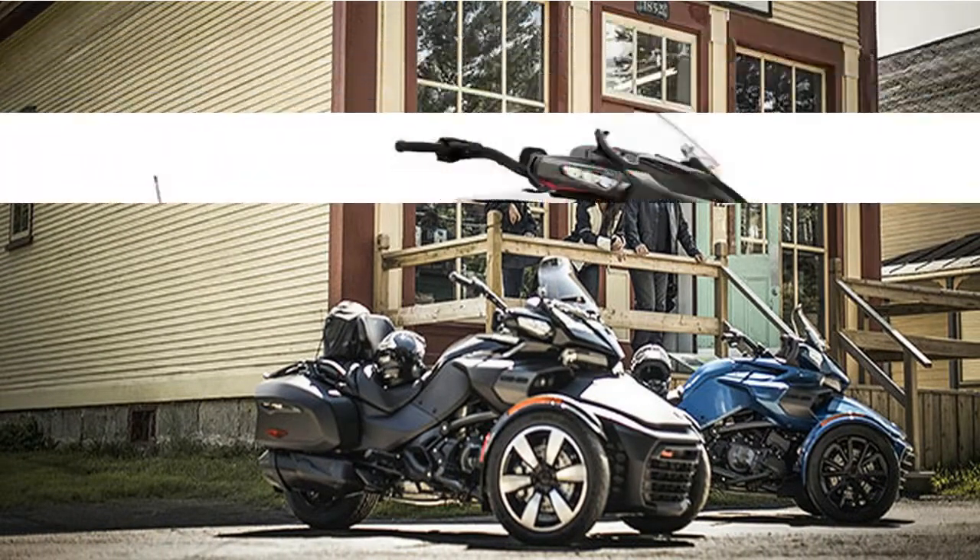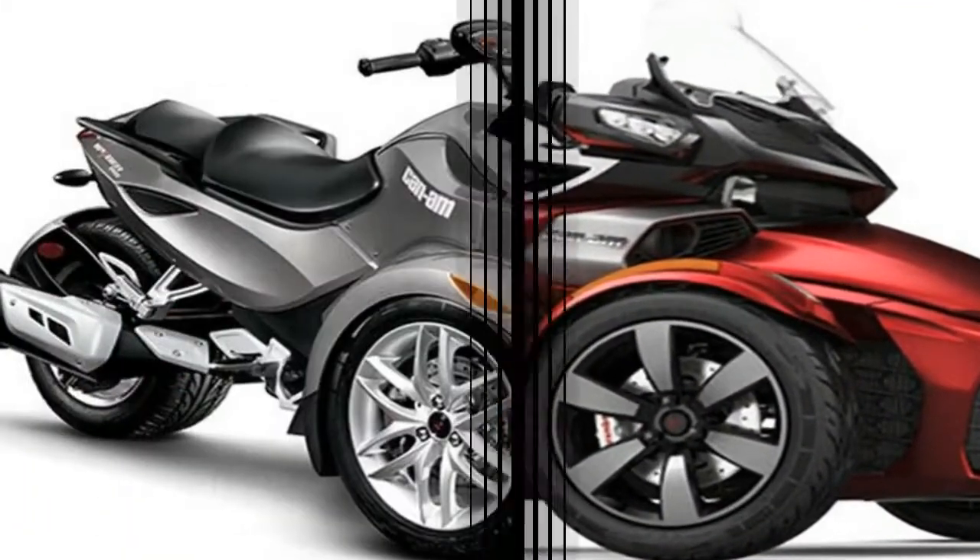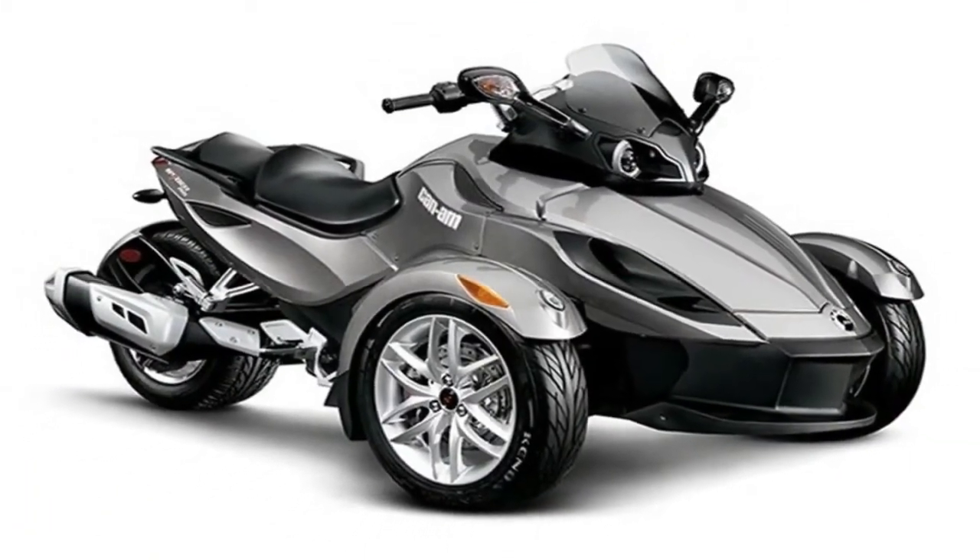From the bars on back, the Spyder looks very bike-like with an elevated passenger pad, J-hooks handles, and monochrome saddlebags that cover multiple bases as speaker and satellite housings.